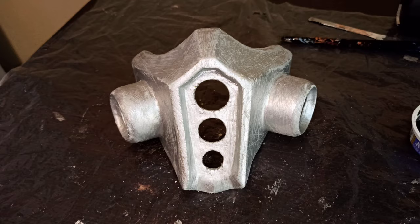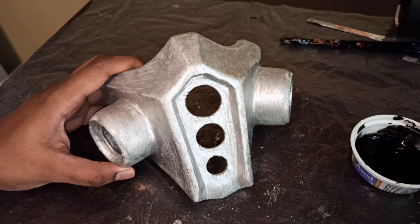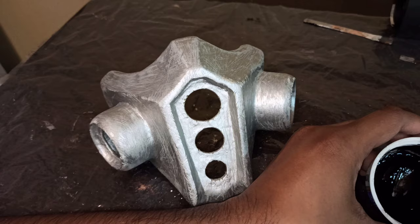Since we've roughed up the edges and surface of the mask with any sharp object, we'll now use a little bit of diluted black paint and fill in the scratches to make it look more rustic and beat up.